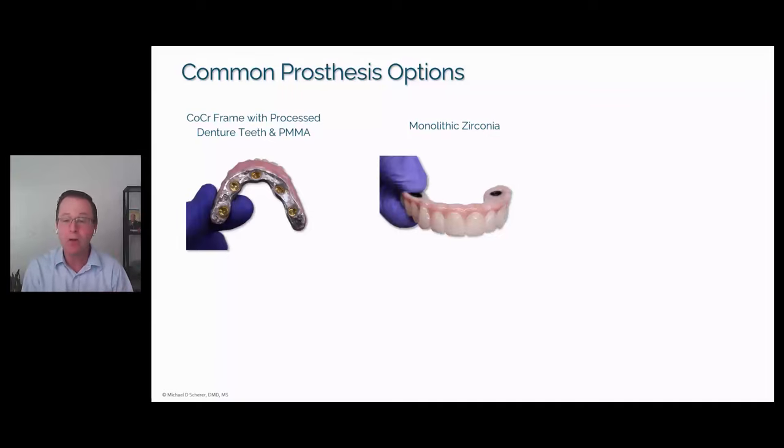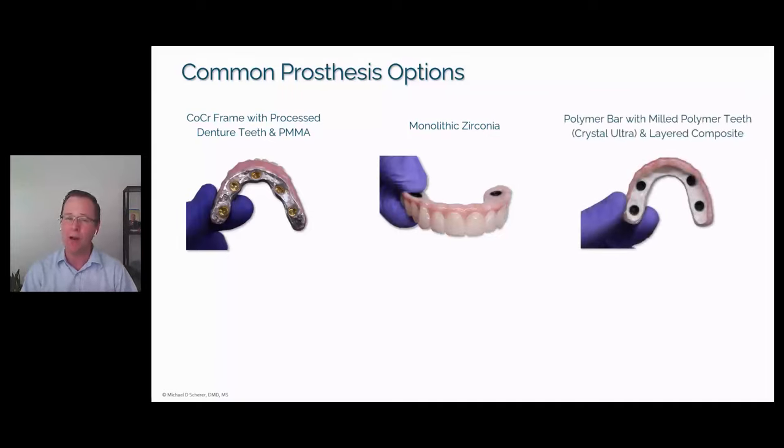You can do all zirconia, or build in a titanium or cobalt chrome bar into your monolithic zirconia prosthesis using iBar, ExoCAD, or 3Shape. So monolithic zirconia with a reinforcement frame or bar is definitely an option. Additionally, we have nano ceramics, which combine ceramics and polymers. One example is Crystal Ultra from the Digital Dental Company, with a layered composite over the top. You can combine that with something like a Trilor bar or some sort of reinforcement metal frame to provide the strength needed to hold everything together.